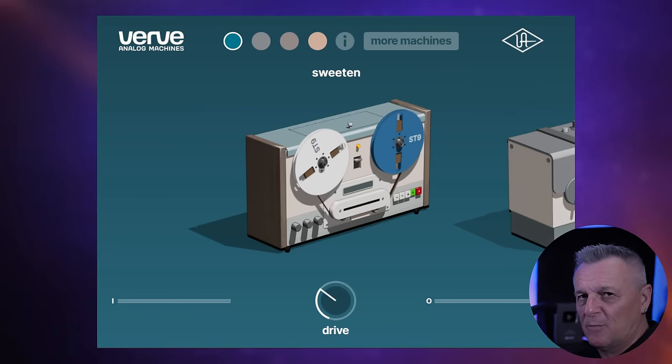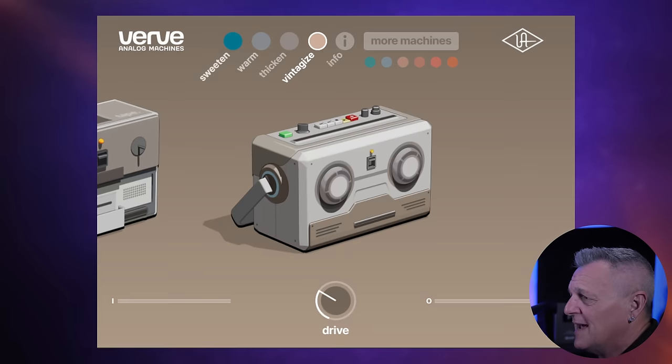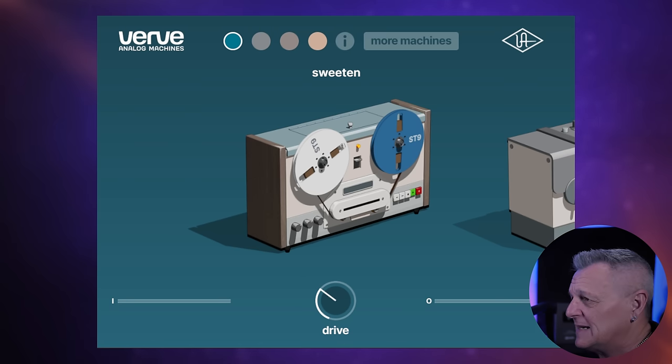I should mention that this plug-in from Universal Audio — Verve Analog Machines — is only available for free for the month of April, so get it now if you want it for free. You don't need any Universal Audio hardware; this is a native plug-in that will run on any PC or Mac. Essentially it's an analog saturation plug-in with hardly any controls — we have four machines to switch through and each just has a drive control at the bottom. I've set what I think is a nice setting for each of these — let's have a quick listen.